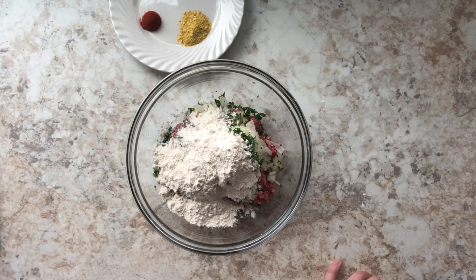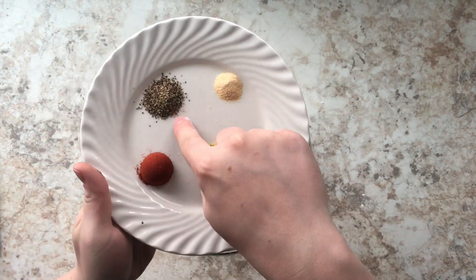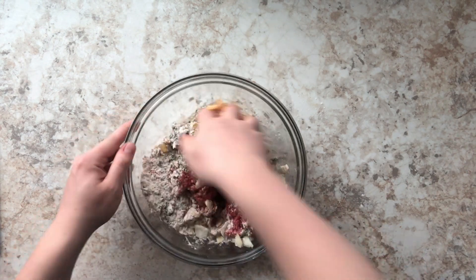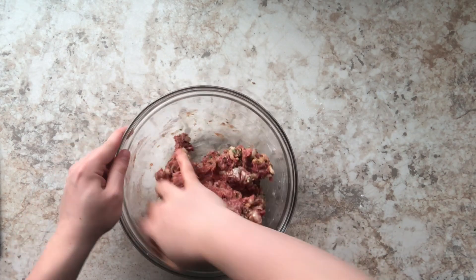For my spices I'm using some Vegeta — Vegeta is just an all-seasoning spice — I'm using some garlic powder, some paprika, and some pepper. All of the ingredients will be listed below in the description box. I'm just going to mix this all until well combined and then form my meatballs.